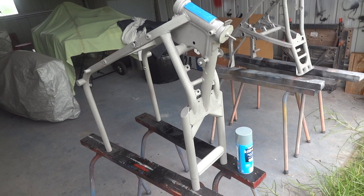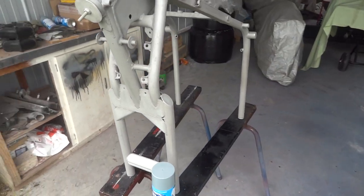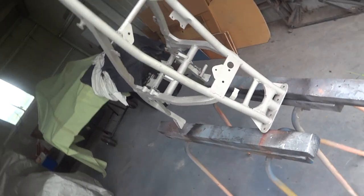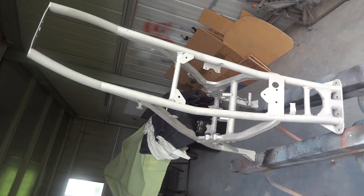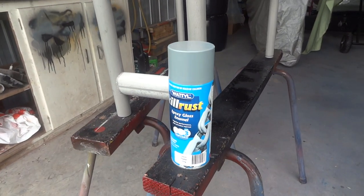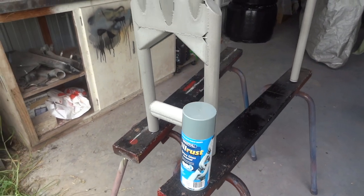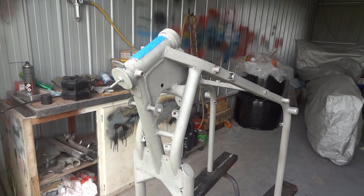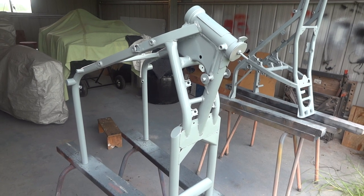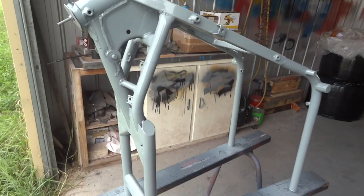Here's our frame fresh back from being sandblasted — grit blasted I suppose I should say. You guys have done a lovely job of it, nice and gentle so it's not too coarse. Front half, back half sitting there. We're about to paint it with this wonder product — Wattle Kill Rust Epoxy Enamel — which goes on really nicely. The colour is Pewter, also known as Brabham Chassis Grey. And there it is, nice and shiny in Brabham Chassis Grey.